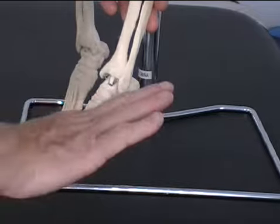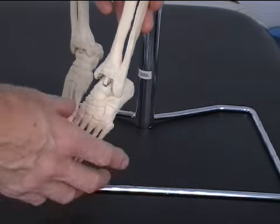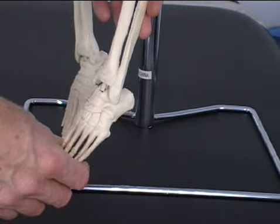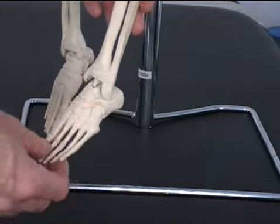If we take the foot so the sole faces outwards, that's known as supination, or eversion.